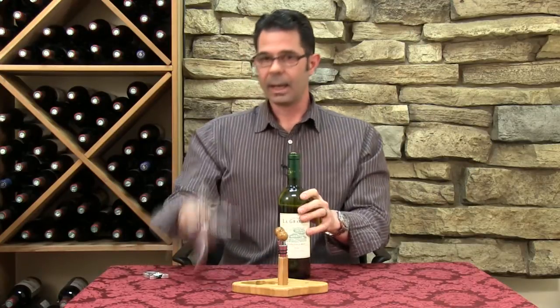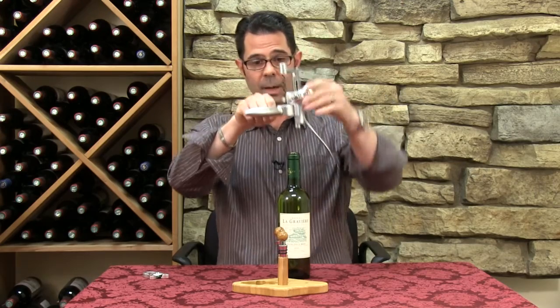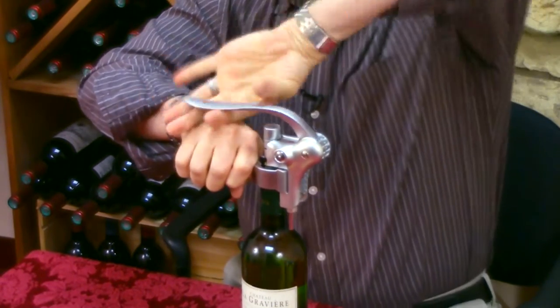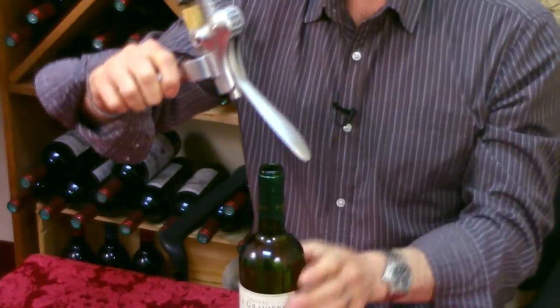So you put that to the side and now you're just going to push the lever away, make sure that the worm is in an up position, put the handles around the bottle, hold firmly around, push the worm in, pull the lever away and bang — cork pops right out.